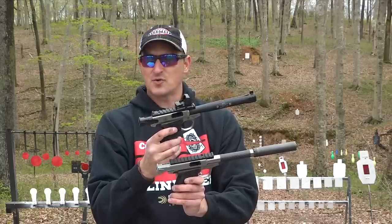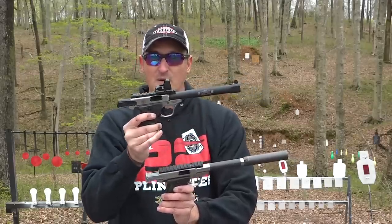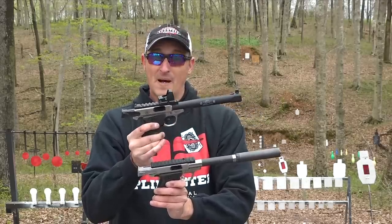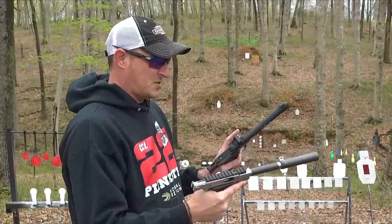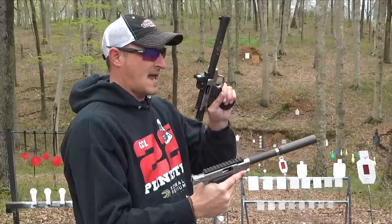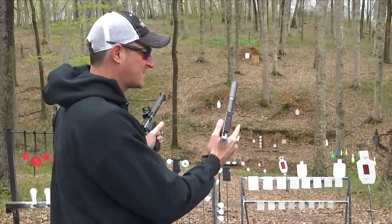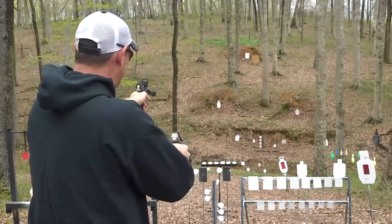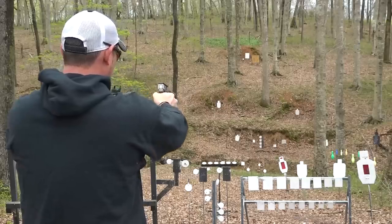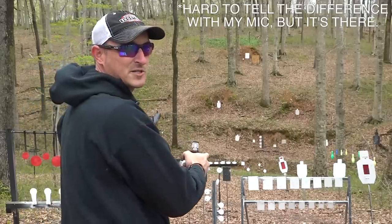I've got some CCI Mini Mags loaded — those are traveling at 1,235 fps. The good thing about having a three-inch barrel on the MIST instead of a six-inch barrel is it's going to be quieter when you shoot, so you can shoot high-velocity and even hyper-velocity rounds much quieter. Now I'll show you the difference between the Victory with the six-inch barrel and suppressor versus the MIST. The MIST is noticeably quieter than a standard 22 suppressor on a six-inch barrel.